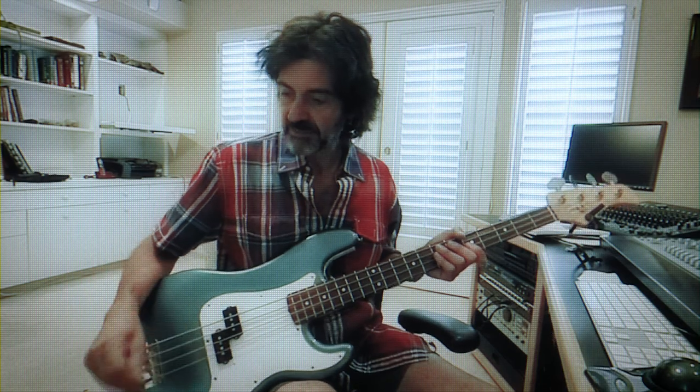Coming out of here, I go into a DI, a split DI, which splits into two signals. One goes through a small Ampeg Portaflex, which I will show you, and that goes into a guitar speaker. I particularly like using guitar speakers with small bass amplifiers in the studio because they sing better. It's a great sound. It just sings.